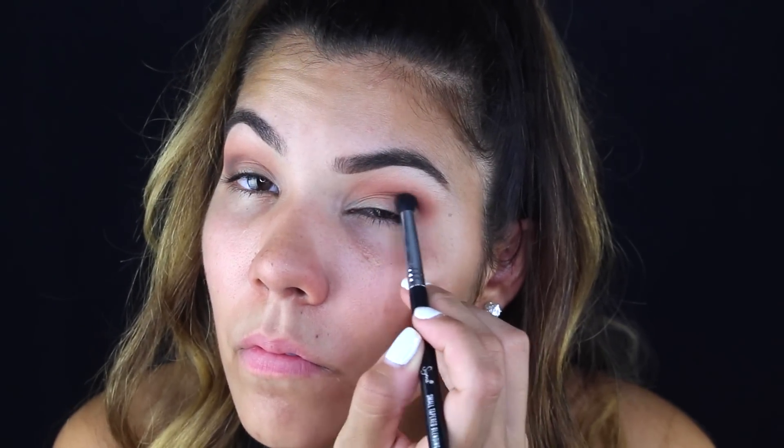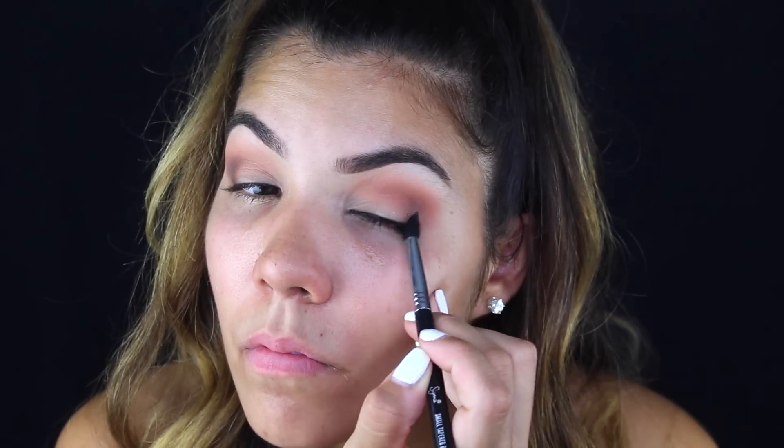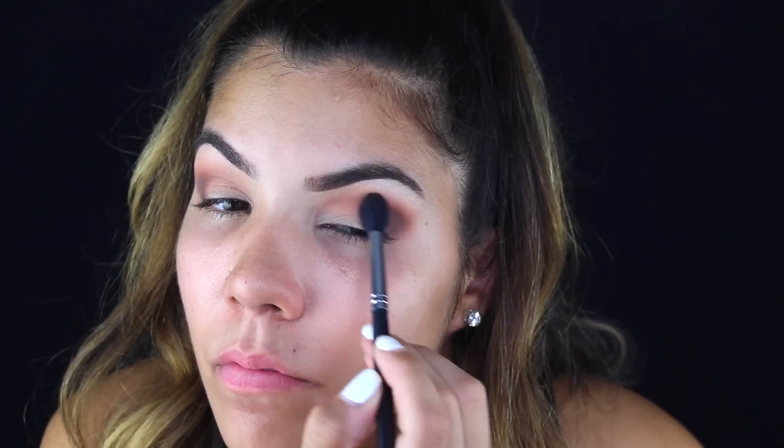I don't need to get too crazy with brushes, but I am using a smaller brush to make sure the outer V is nice, defined, and darkened. Then I'm going back in with the original fluffy brush one more time, just diffusing those harsh lines and blending all the colors together.